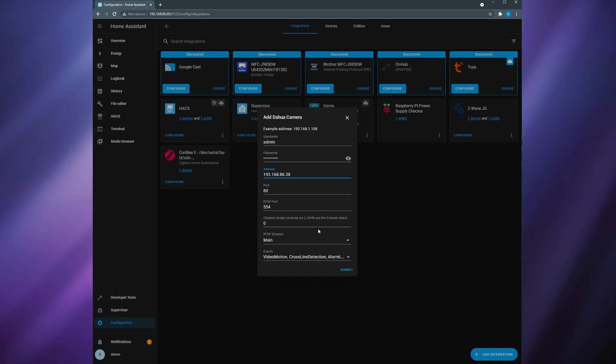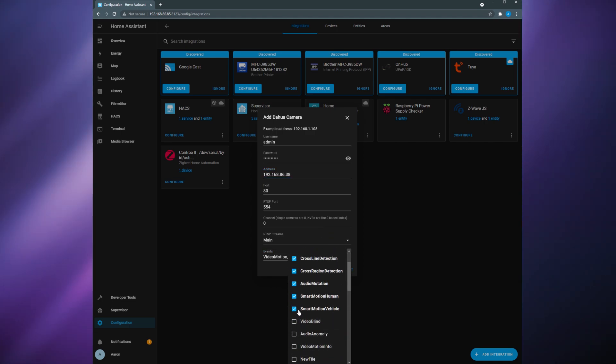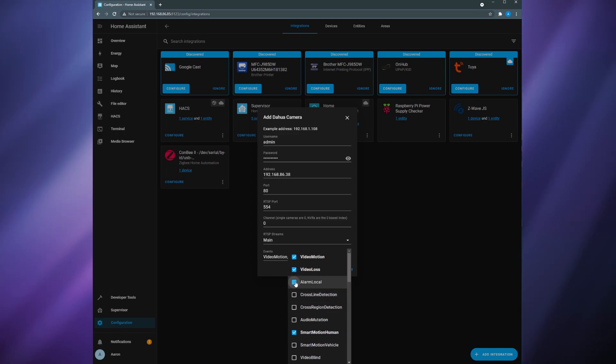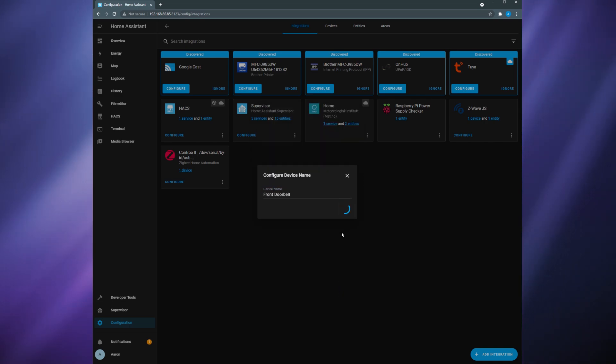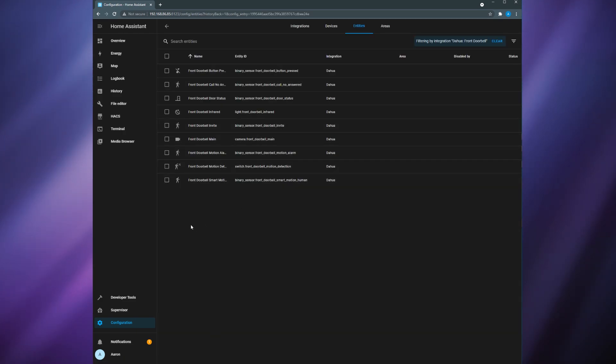Leave the port, RTSP port, and RTSP streamed fields alone. For events, click the drop down to view the different options. Not all of these events are going to work with the AD410 so we need to select the events that are supported by this doorbell. Select video motion and smart motion human. Click submit and then give the doorbell a name and then click submit again. Once you've successfully added it, we can now take a look at the entities that are going to show up in Home Assistant. Based on the different events that you selected during the setup process you're going to have a different number of entities, but if you selected the events that I did you're going to have nine entities in Home Assistant.